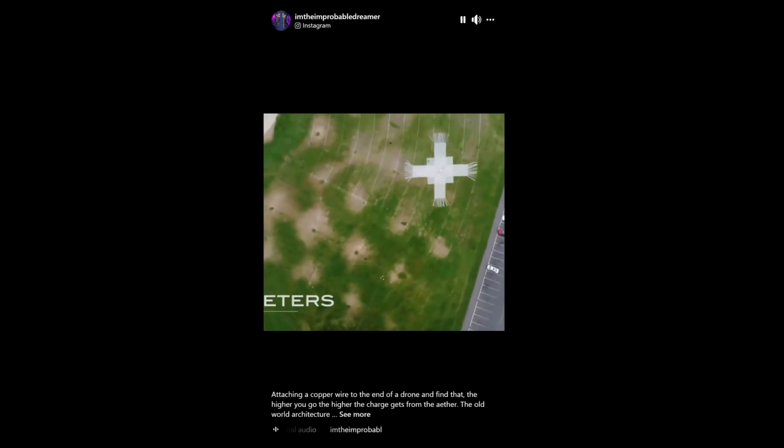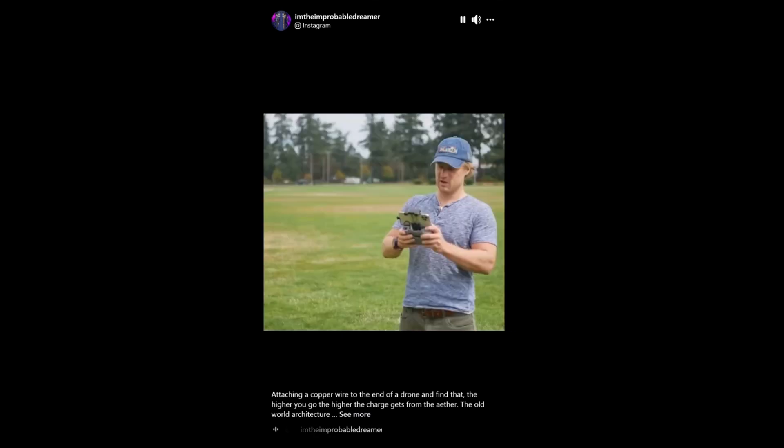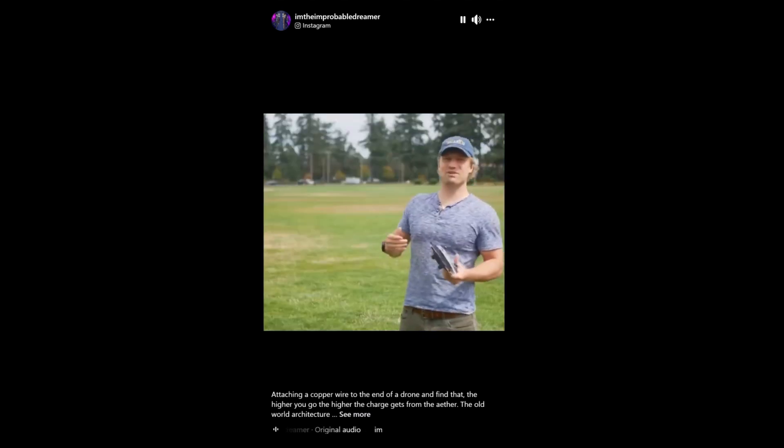I'm gonna stop at 115 and hold steady. It didn't blow up yet.